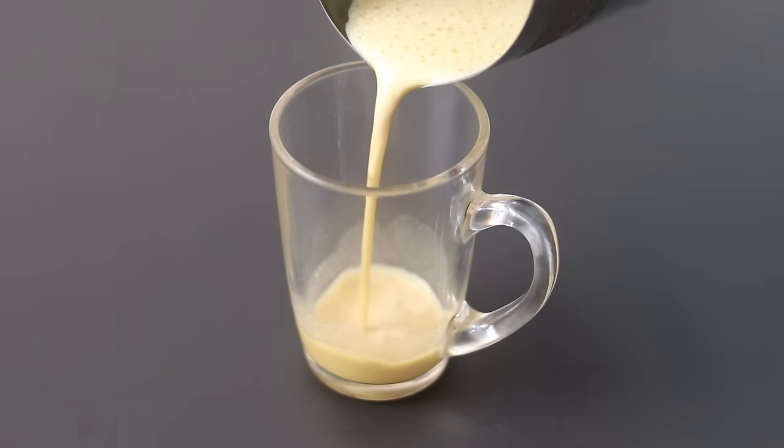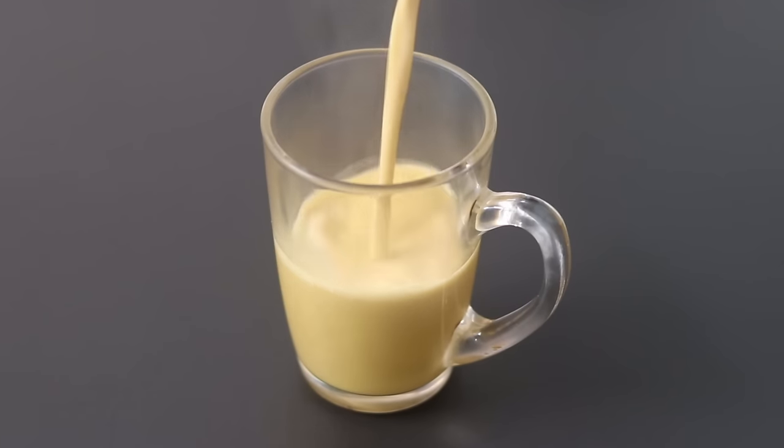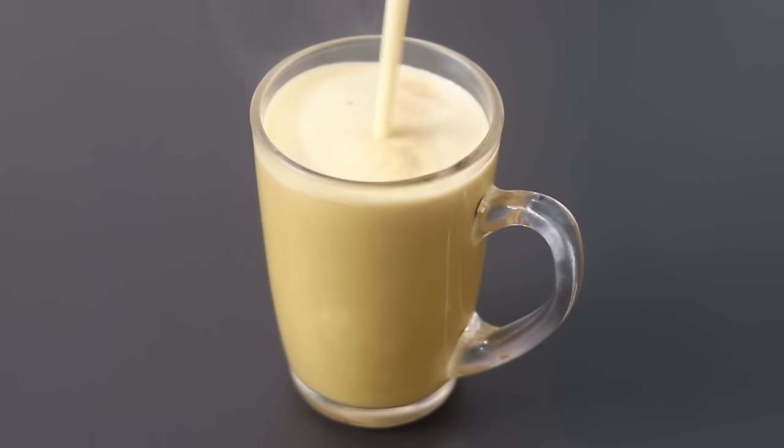Hey guys, I'm Nisha Homi. Today I'm sharing how to make a ghee bulletproof coffee recipe. It's easy to make and one of the best ways to start your day. So let's get started with the recipe.